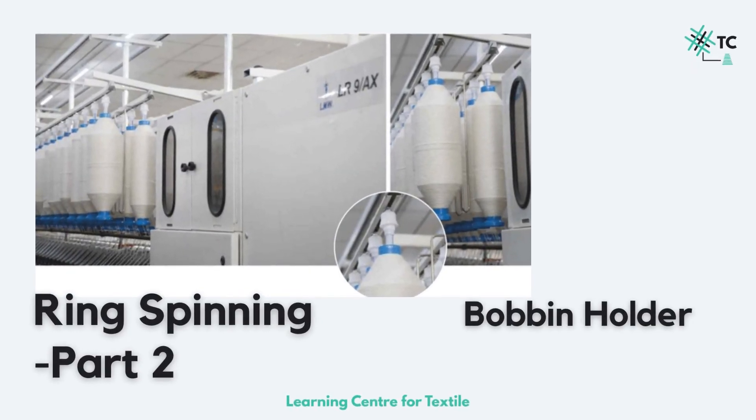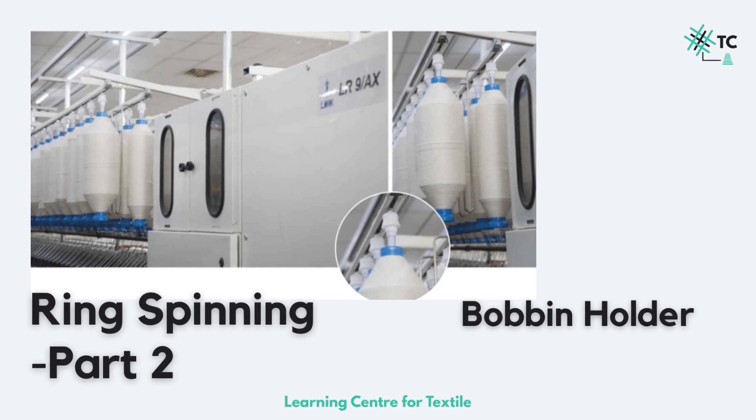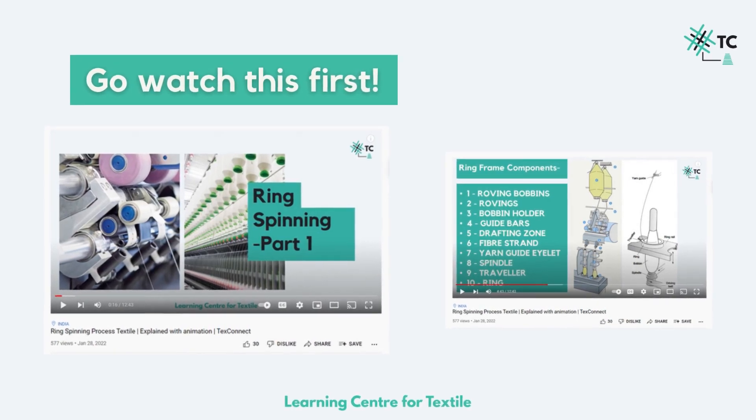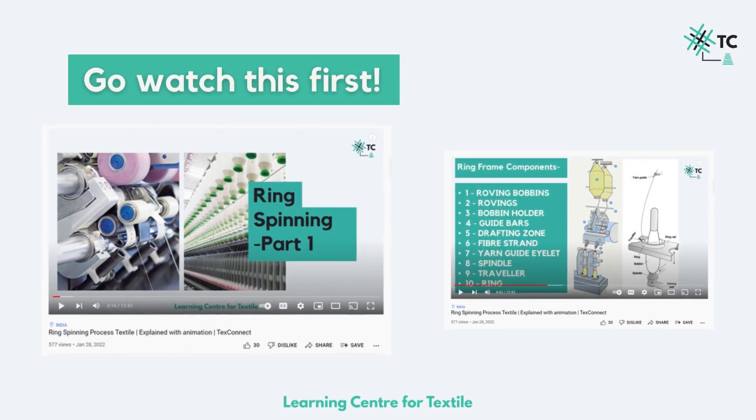Hey guys, welcome back to the ring spinning series and we are here with part 2, in which we will be discussing everything about the bobbin holder. Now before that, go and watch the ring spinning part 1 for an overview of this process.